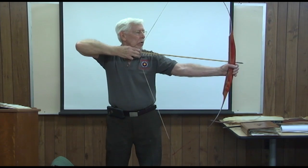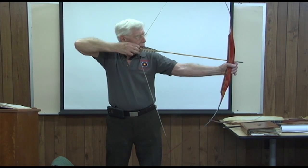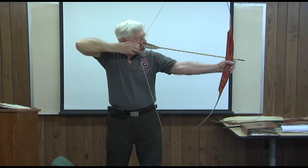So when you draw back, I don't care whether you're drawing here — that's a reference to the eye. The back of this arrow is a reference to the eye. Put it here, you're still putting it here for a reference for the eye. So the eye can go over and look, know what you want, look and can see this line, this arrow for that. It's a reference. If you go to three fingers under, it's still a reference.